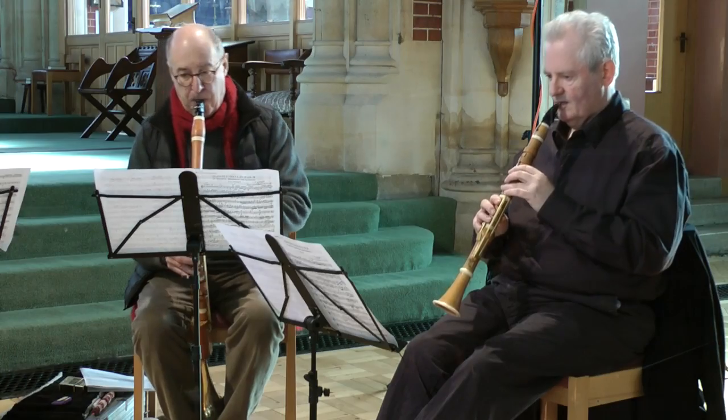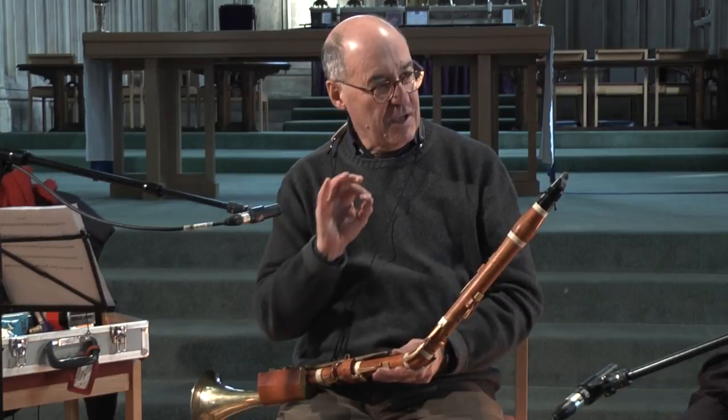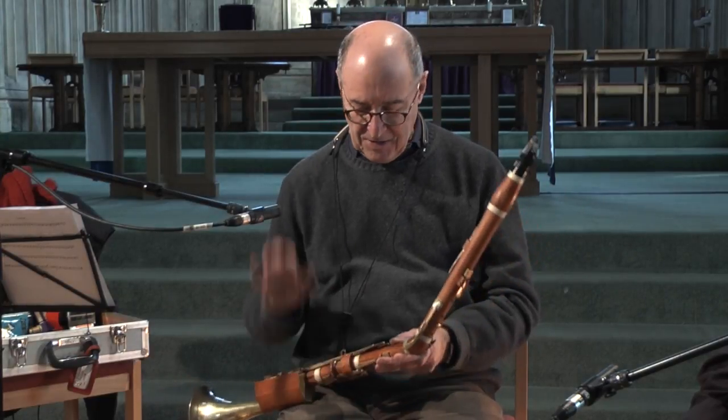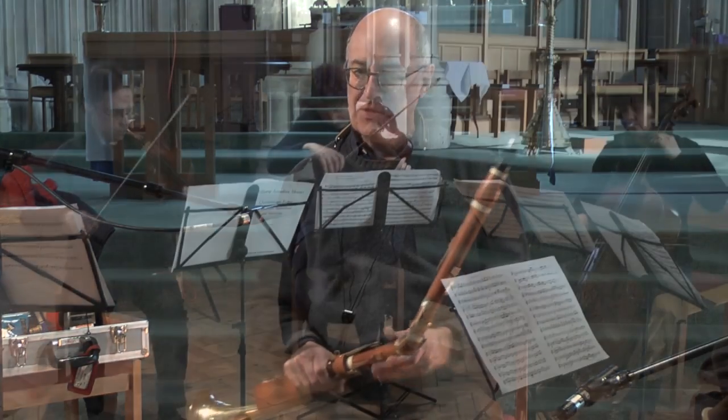One interesting thing about the basset horn part is how it fits with the cello — the actual colour of the lower notes of the basset horn in harmonic passages. I've noticed through sitting here recording it over these couple of days how Mozart uses the low notes in conjunction with the bass instrument.